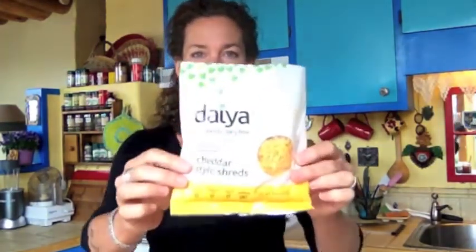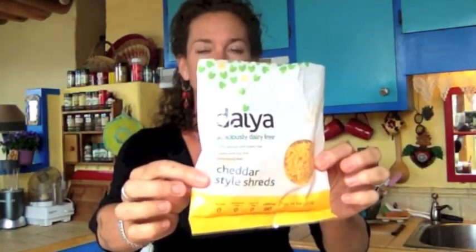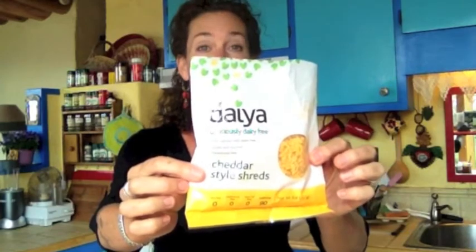Now we have Daiya. Daiya is my friend — I love Daiya. There are several other really good vegan cheeses worth using too, but I love Daiya the best because they have it in my local market here in little Taos, New Mexico. I keep it in the freezer so it stays fresh longer, and I use it on my pizza.